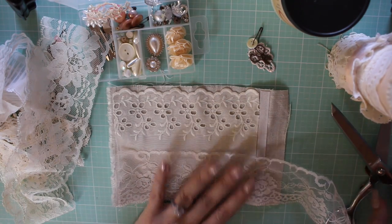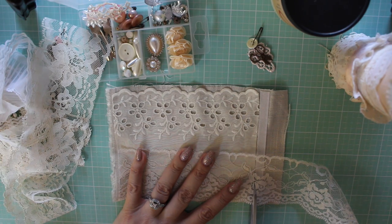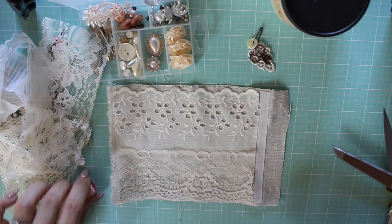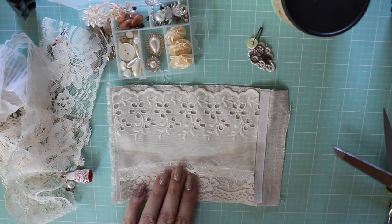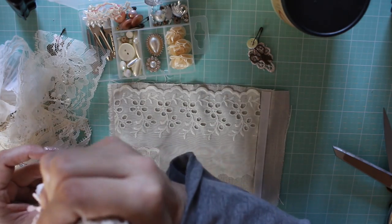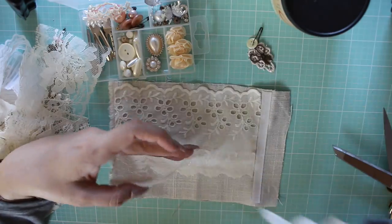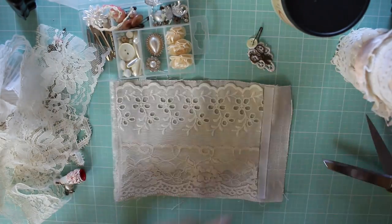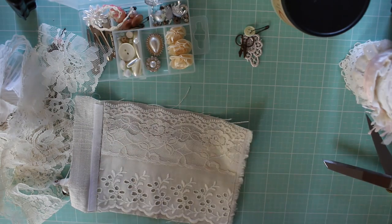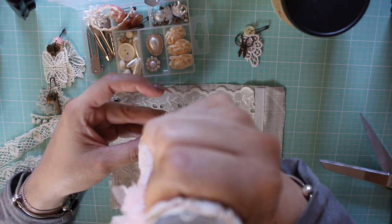I think I'm going to put this one here. My hands are so full of glue right now. I'm going to add this one — it's so cute, it's got the hearts on it.